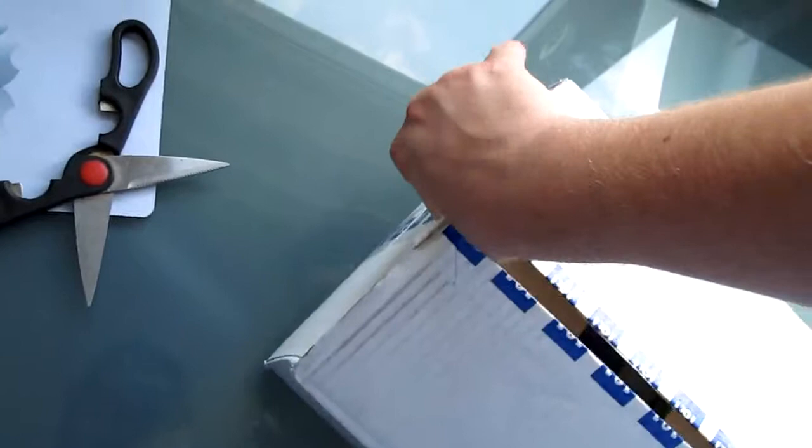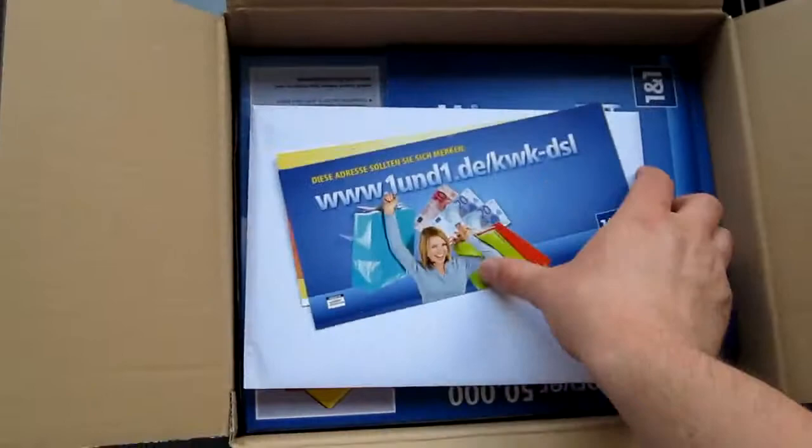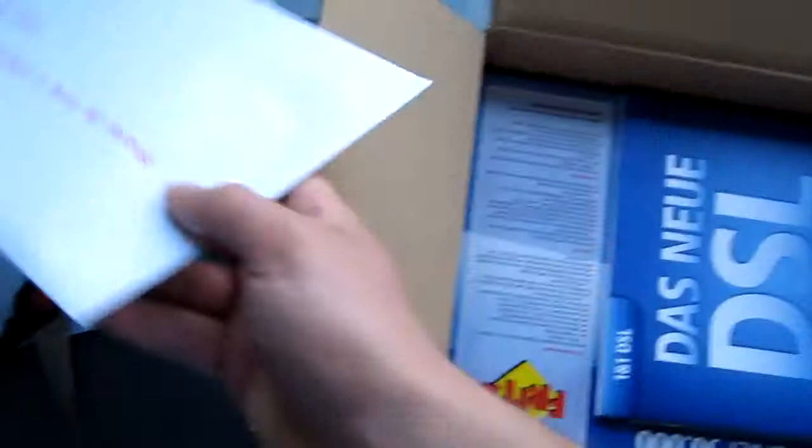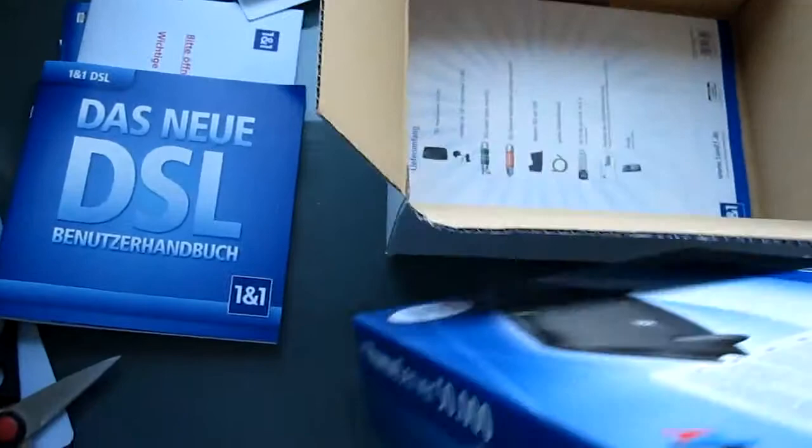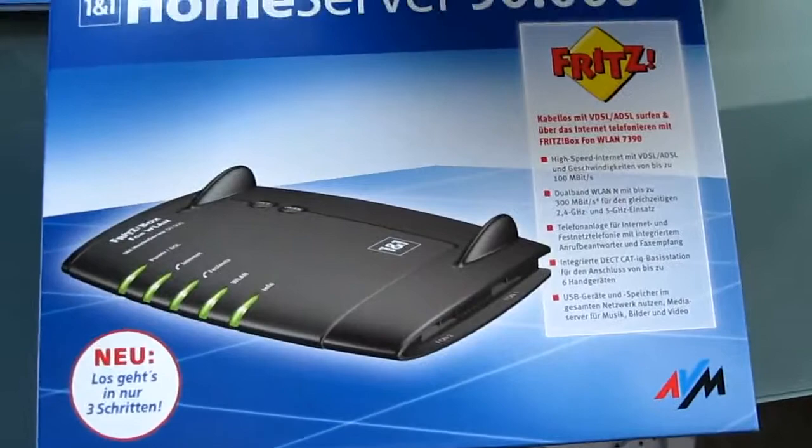Let's see what's in here. Okay, some papers and this should be my new contract. And we have the manual. And of course the main thing — here we go — it's my new VDSL modem.